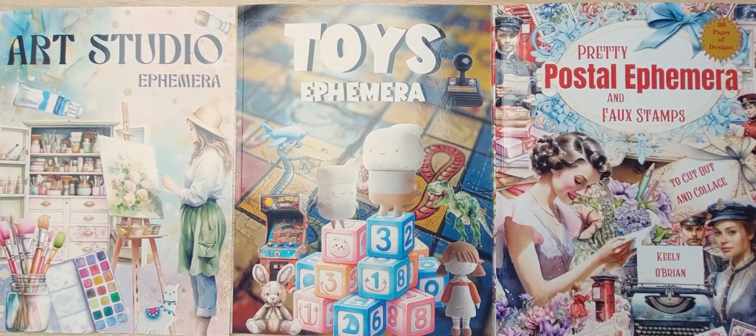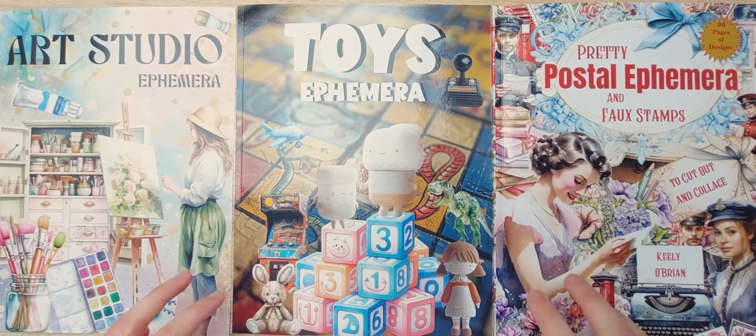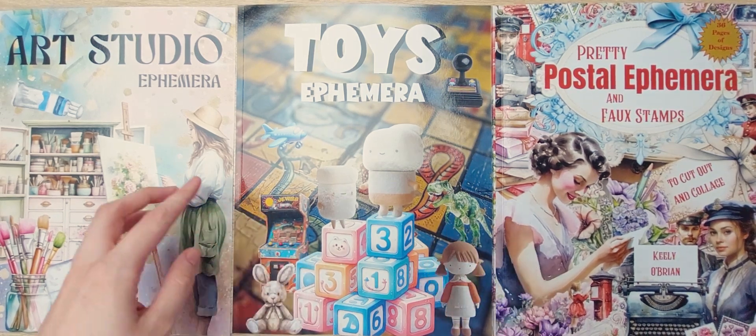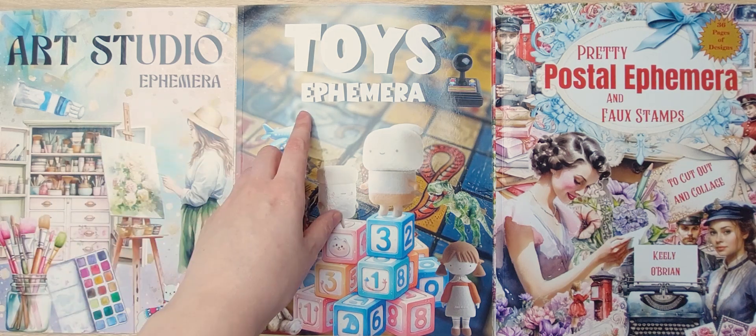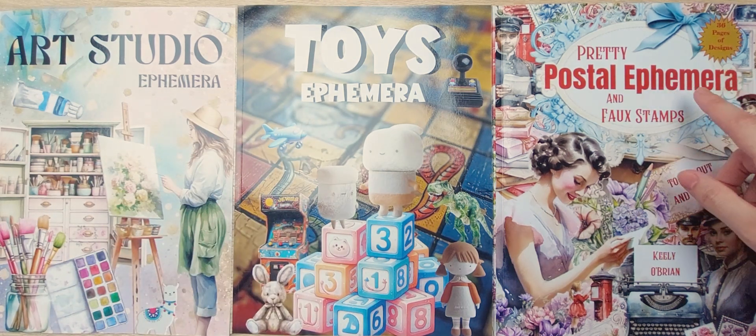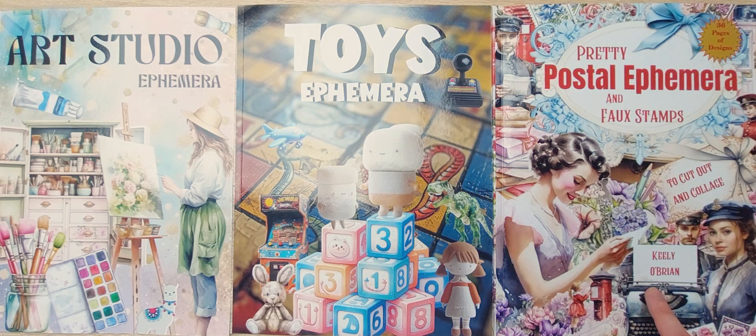Hello everybody, my name is Demi from DemiCrafts, and in this video I will be flipping through these three ephemera books that I bought a couple of days ago: The Art Studio Ephemera and the Toys Ephemera by Portoast and Kate Currie, and Pretty Postal Ephemera and False Stamps by Keely O'Brien.